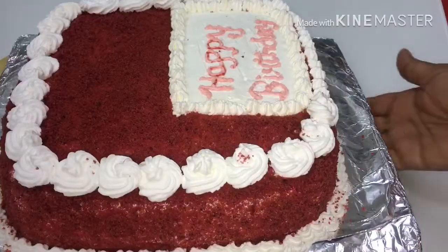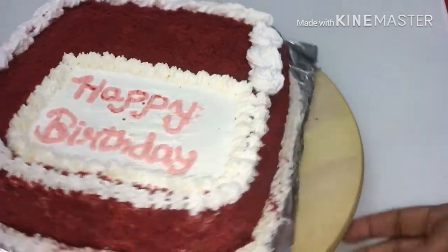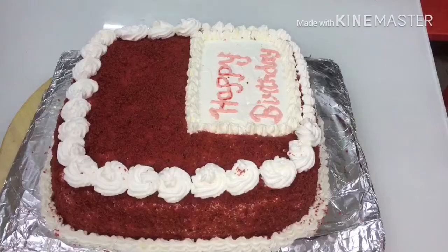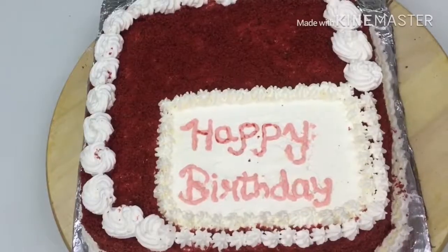The cake is ready. Please try it! If you like this video, please comment and share it. Bye!